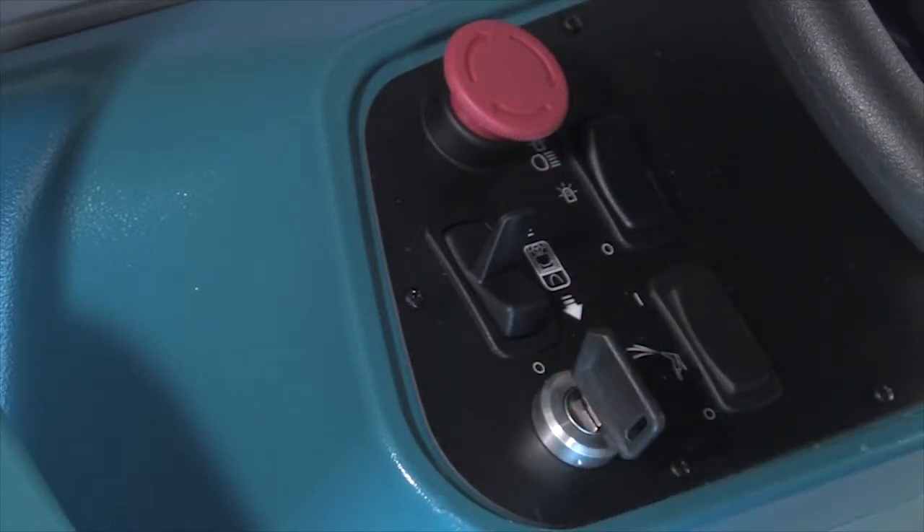Then cycle the key switch off and then on again. Note: the power kill switch should only be used in case of an emergency. It must not be used for normal stopping while the machine is moving, as this may damage the machine.